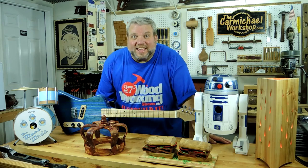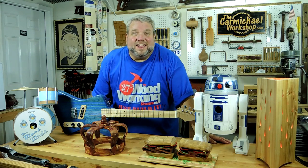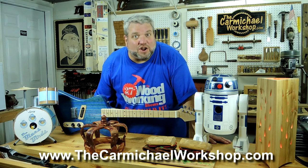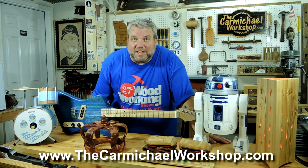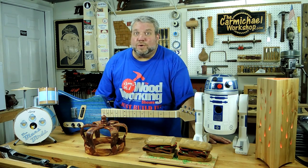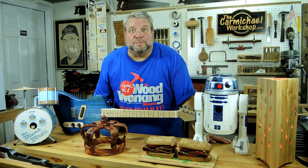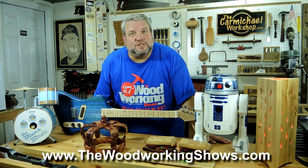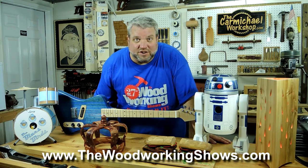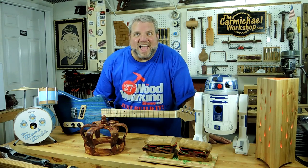Thanks for hanging out with me in my shop today and I hope you can use some of these tips. Please visit my website at thecarmichaelworkshop.com where you'll find links to my YouTube channel and other social media sites. I'm looking forward to the woodworking shows coming back to my town, and you can check thewoodworkingshows.com to see when they're coming to a town near you. Thanks for watching and have a great day!